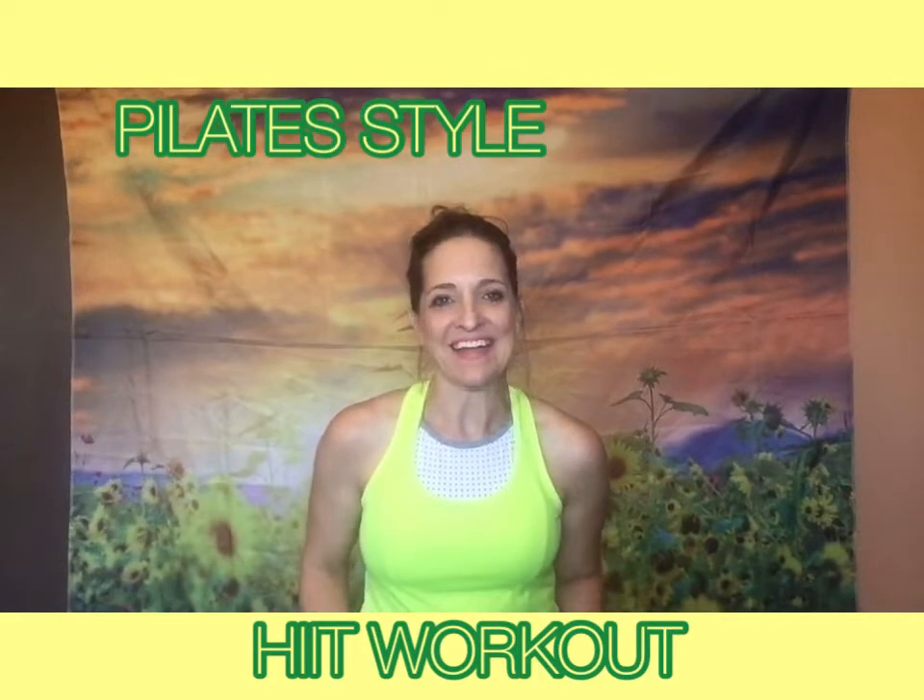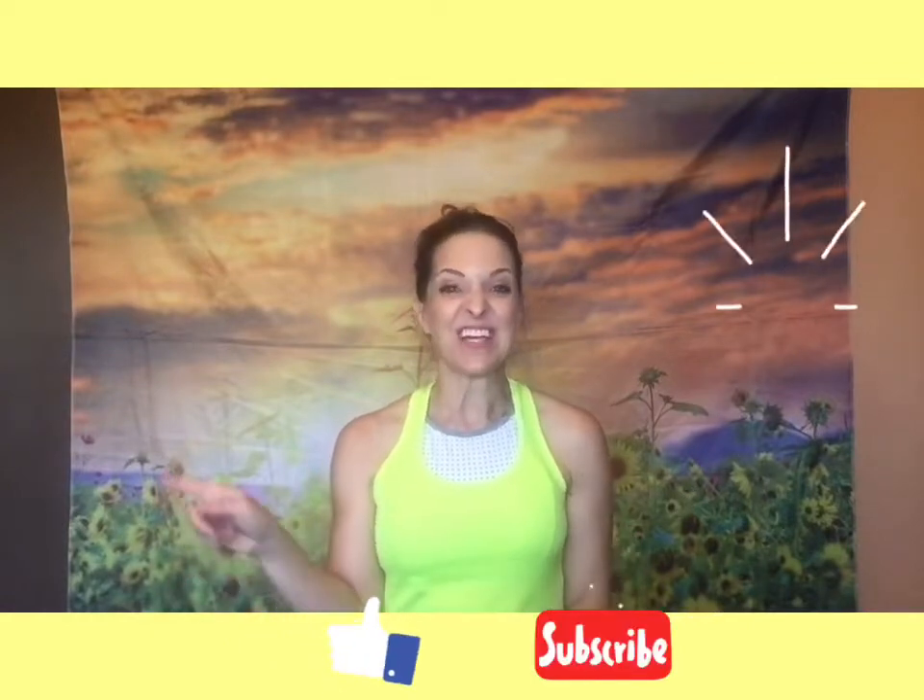Hi Pilates family, welcome back! Here we are again — another week later and we're going to do a Pilates-style HIIT workout once more. We're going to have three exercises, then a little rest, three more exercises, then another rest, and then another three exercises. We're going to do reps of 25. Our channel is about balanced living — not being perfect, but coming in here and having a good time and getting your workout on. Shall we begin? Let's go!